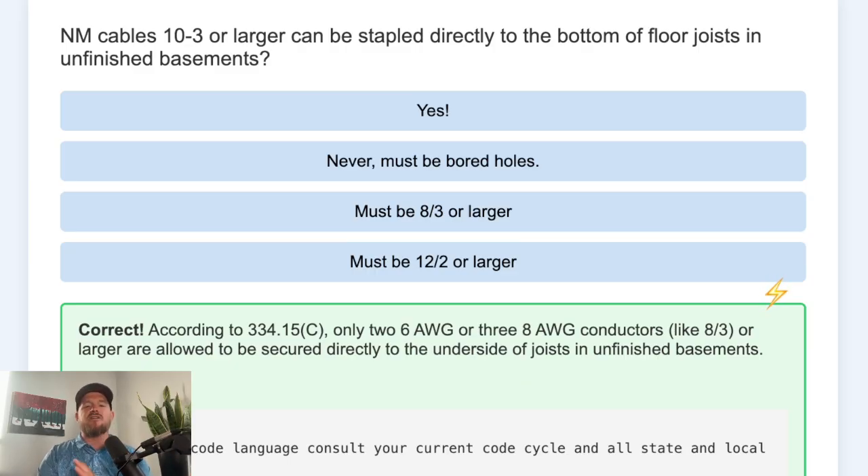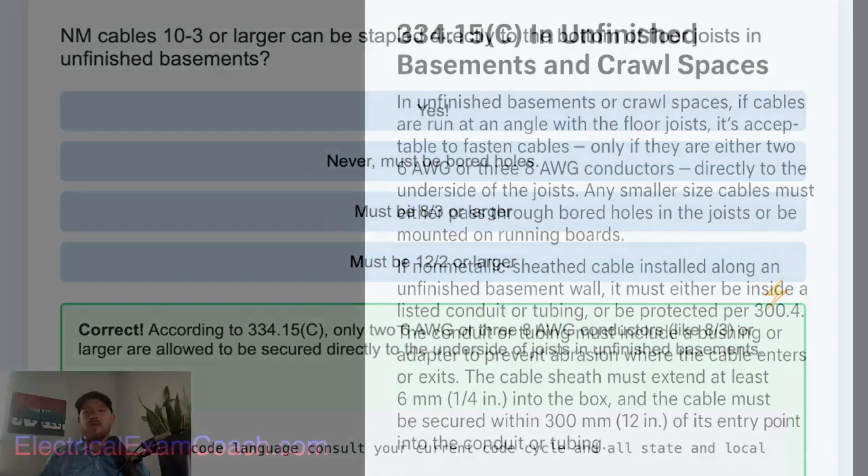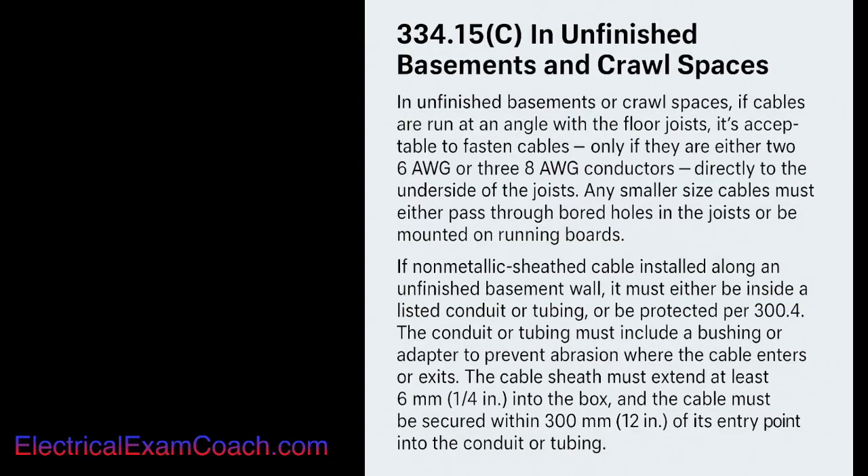Let's take a look at the full code language and then I'll explain exactly what we're talking about. This is the paraphrase code language. In unfinished basements or crawl spaces, if cables are run at angles with the floor joists, it's acceptable to fasten cables only if they're either 2-conductor 6 AWG or 3-conductor 8 AWG directly to the underside of the joists.